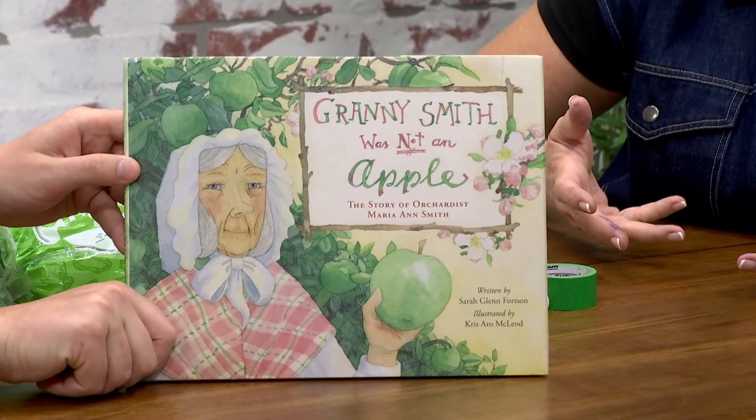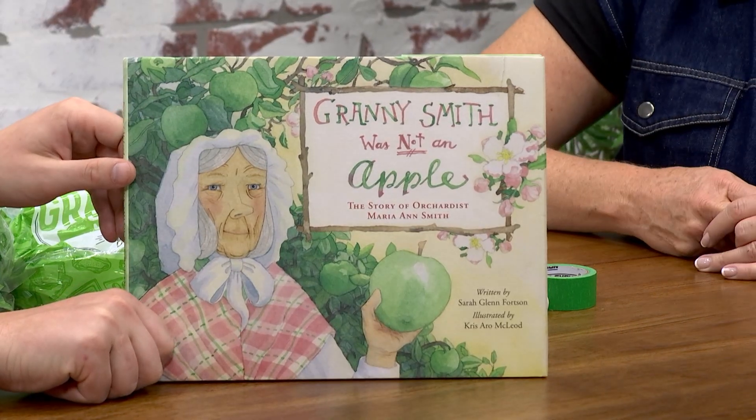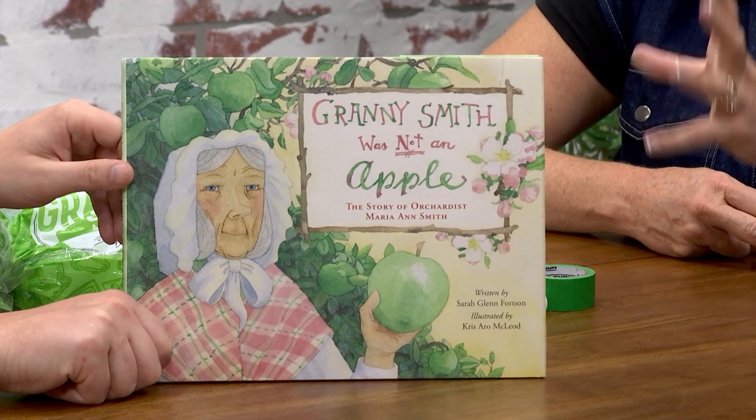I always love it when you bring food as well. We've had chocolate — we talked about chocolate and bananas. Last week you tried to make me cry with onions and apples. So obviously it's apple season. One of the lessons we're bringing into classrooms this fall is the story of Granny Smith, based on a great book called Granny Smith Was Not an Apple. Most people would be surprised to know that Granny Smith was a real person.